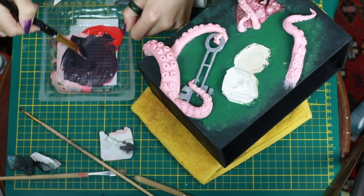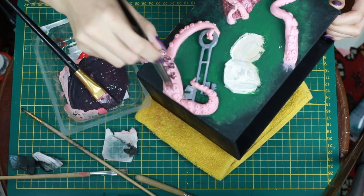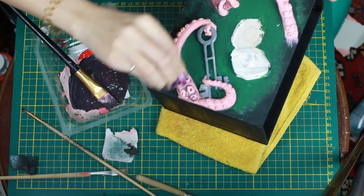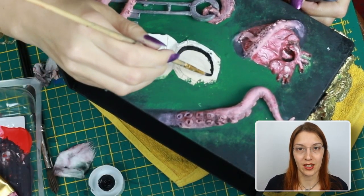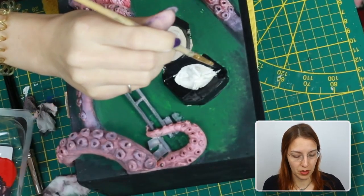For the second coat on the tentacles I went in with a dark purple, applied the color roughly, and then went in with a wet cotton pad, just dabbing it on. This way not everything, but some of the pinkish look from underneath was shining through. Now I'm going in with the compass, just using some black.